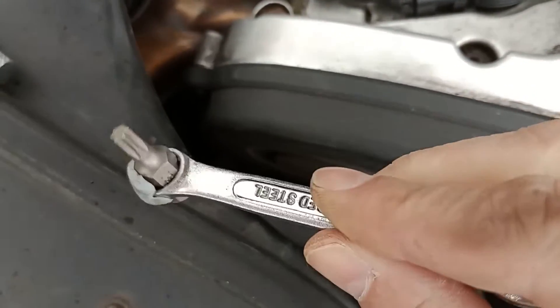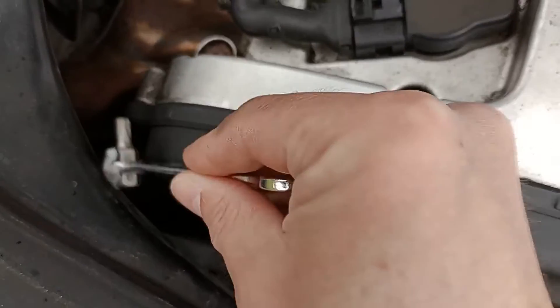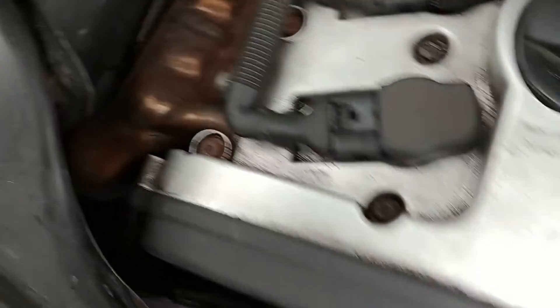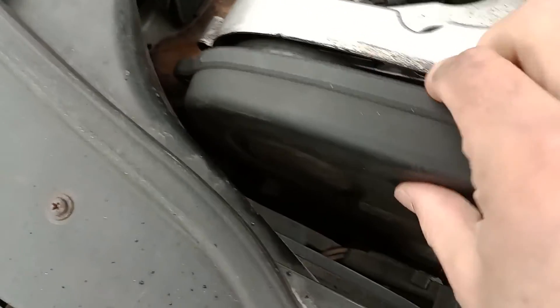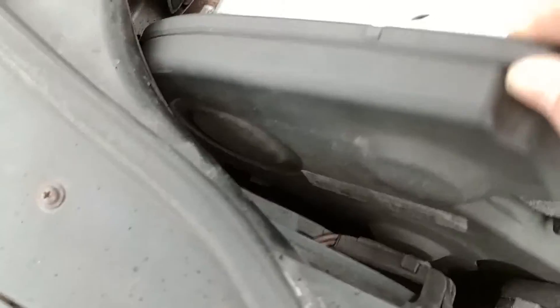I found it quite useful to put my torque socket through there to get in, because it's a bit of a tight space and I didn't want to take that off really. Once you've done that, you can take off the timing belt cover here — it's a good opportunity to check the timing belt while you're here. It just sort of lifts upwards.